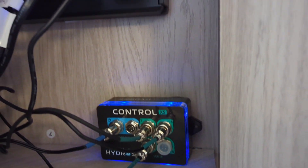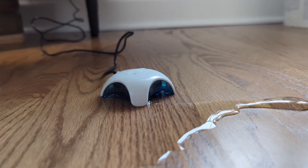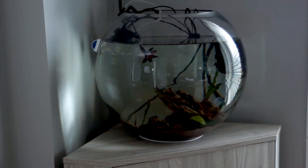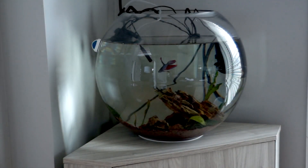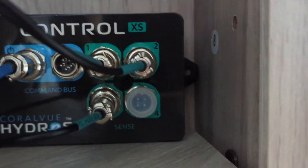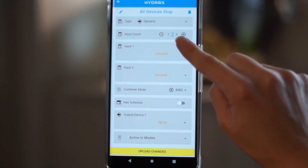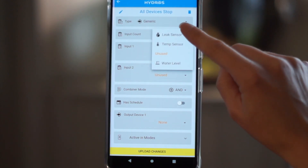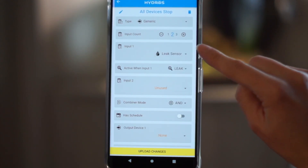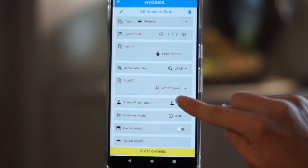What makes Hydros a must-have for aquarium owners is that when an issue arises, not only will a notification be sent immediately, but the Hydros system has the ability to step in and perform critical actions that can help protect the aquarium and, more importantly, your home. For example, when Hydros detects a leak, or if the water level sensor reads dry, I can program the system to turn off all devices to prevent additional damage.